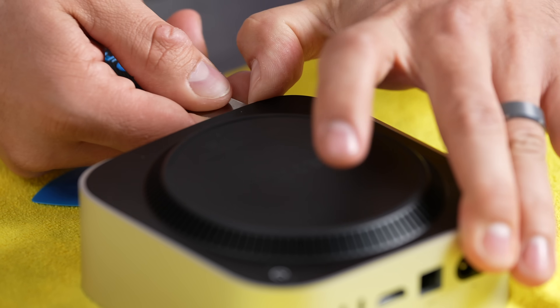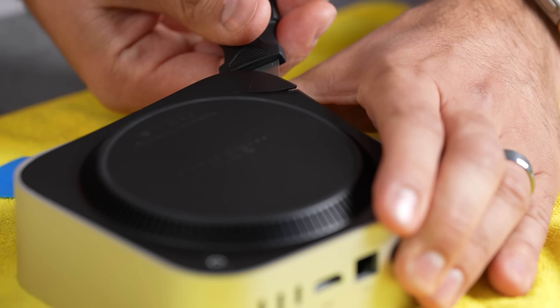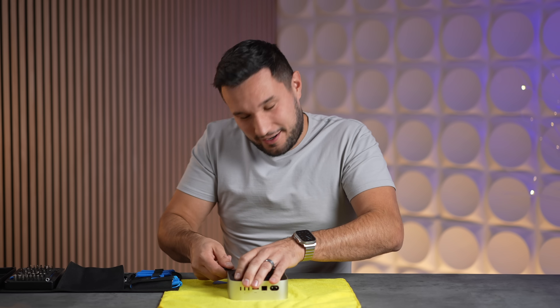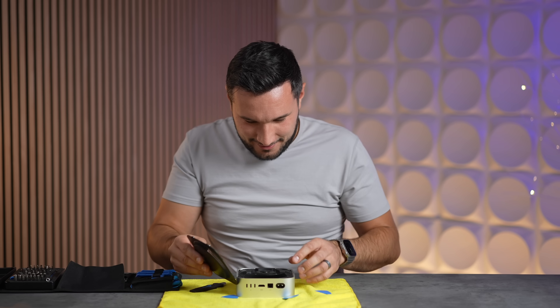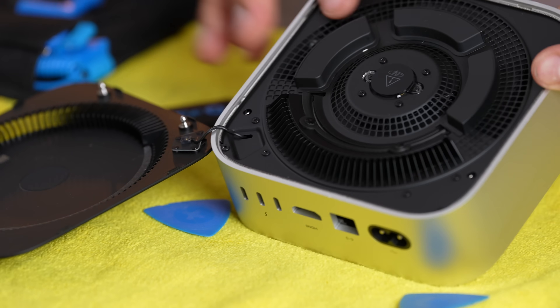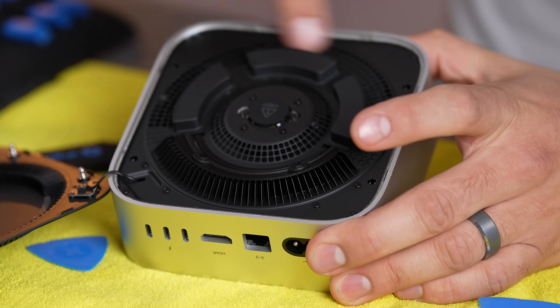I heard there's a surprise change with the Mac Mini. We got the clip — but why is it so hard if there's a surprise change? And we got a crack. Oh my goodness.